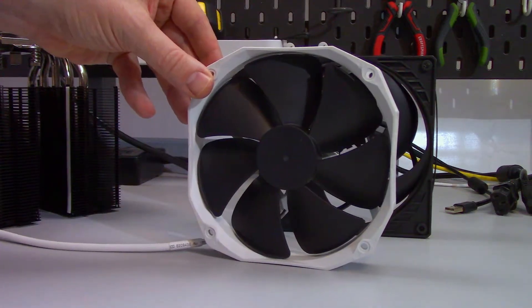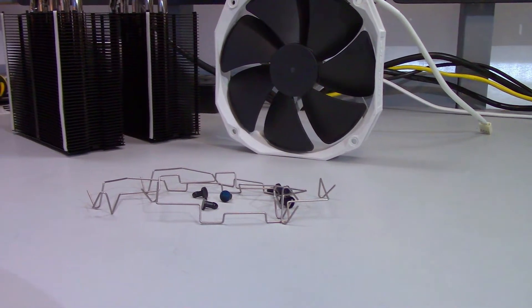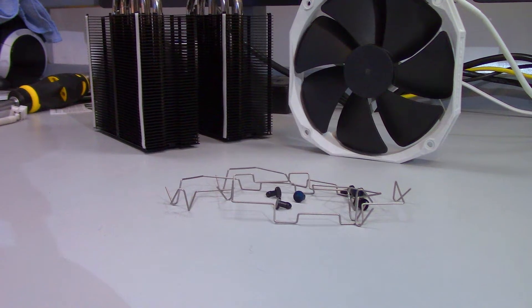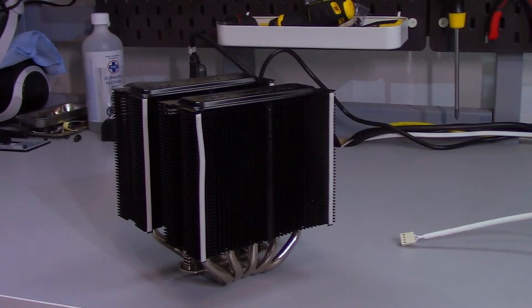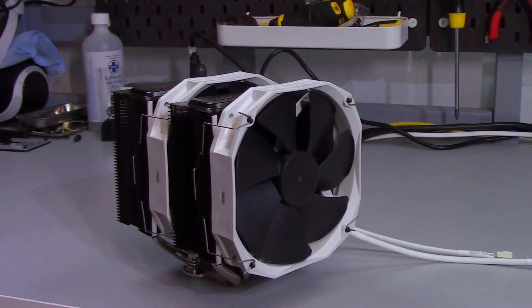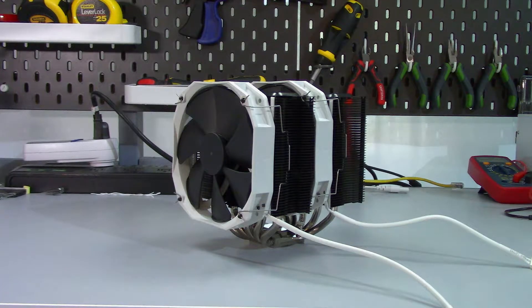These fans are not standard 140 millimeter fans — they are rounded off at the corners. The metal clips that attach the fans to the heatsink don't attach directly; there are plastic nub things that fit into the fans and hold the metal clips. The heatsink alone measures 160mm high by 140mm wide by 134mm deep. With the two fans, that increases to 170mm high by 140mm wide by 159mm deep. There may not be enough clearance for taller RAM heat spreaders, so this cooler probably isn't for you if you have those.